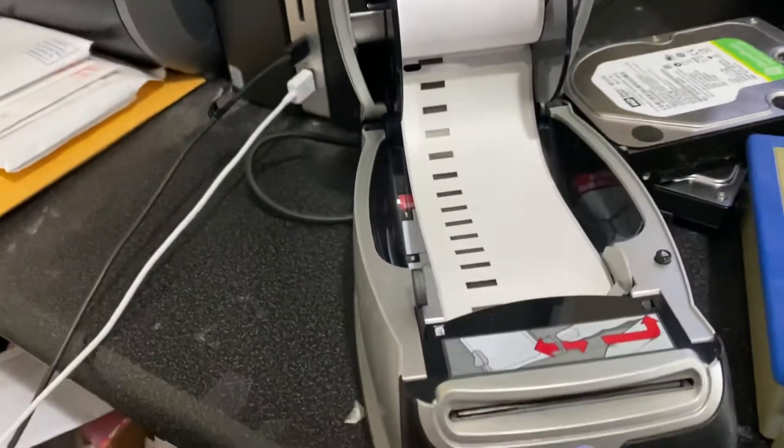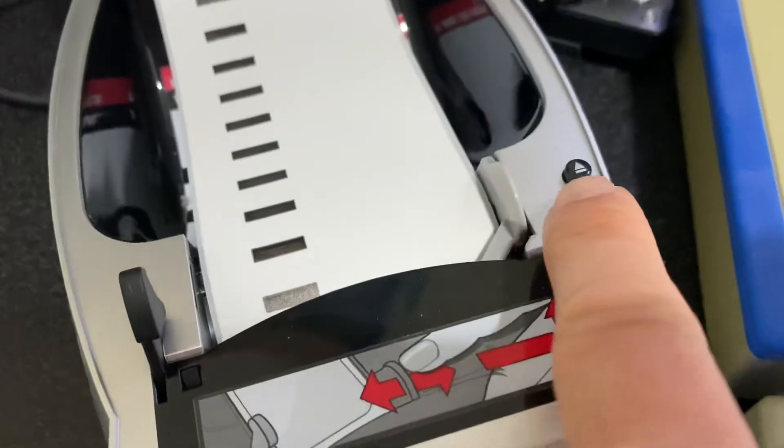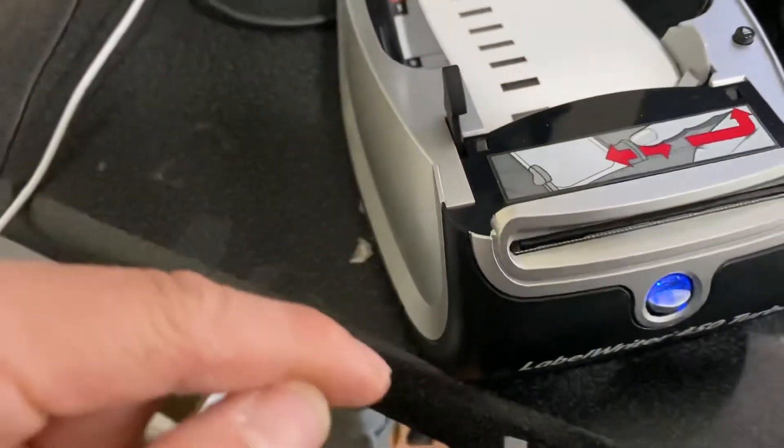Sometimes paper is out — there we go, push it. You still do the same thing, but there's a reset button.